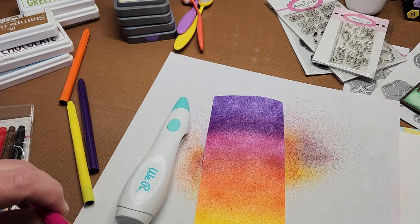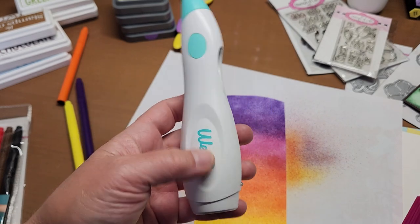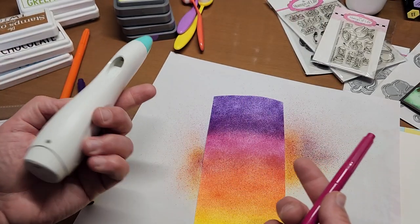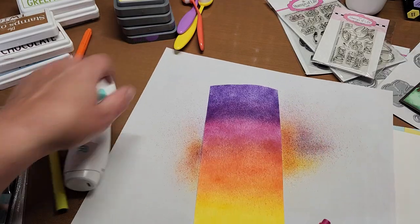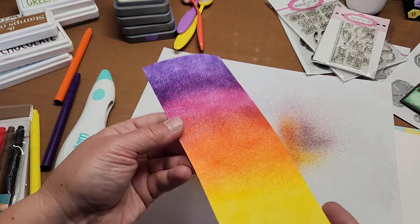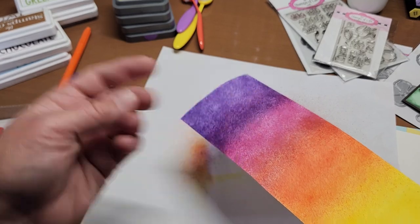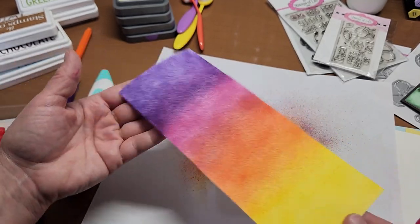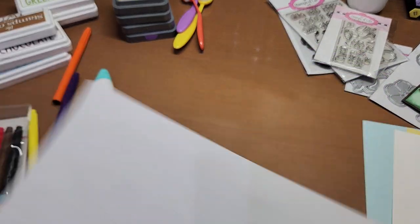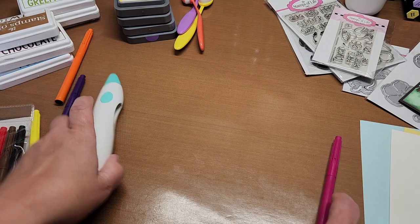That's all there is to this little gadget — you plug it in, charge it, and it's easy peasy. It holds a charge for a long time and goes for quite a while. We did this whole panel and it's still going. I want this to dry for just a little bit — even though it's dry to the touch, the paper's still wet, so I'm setting this aside.